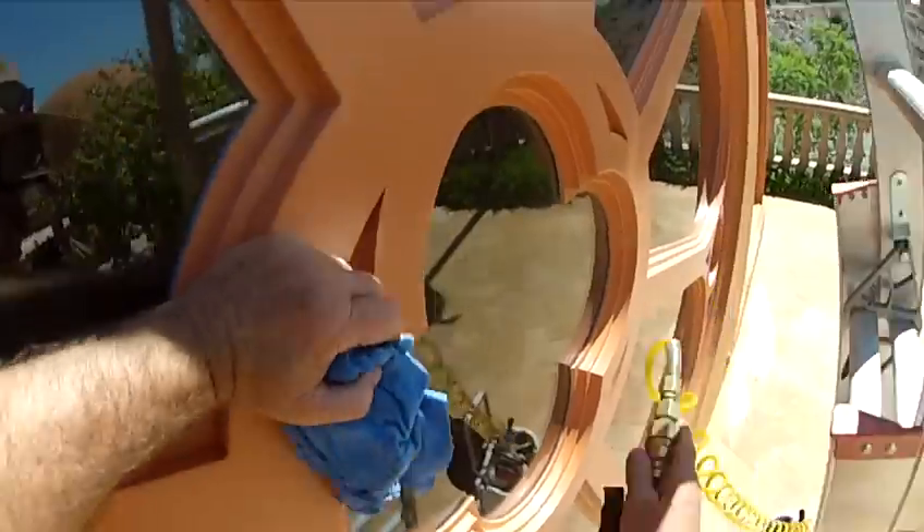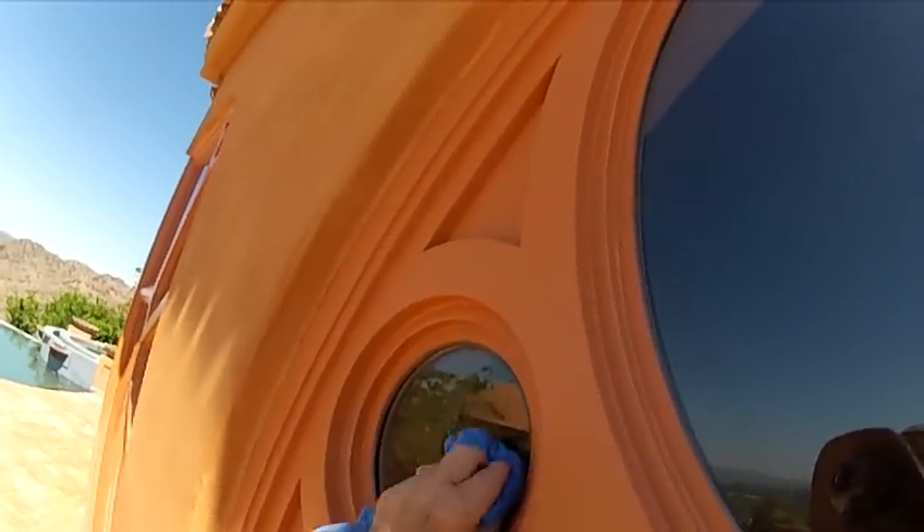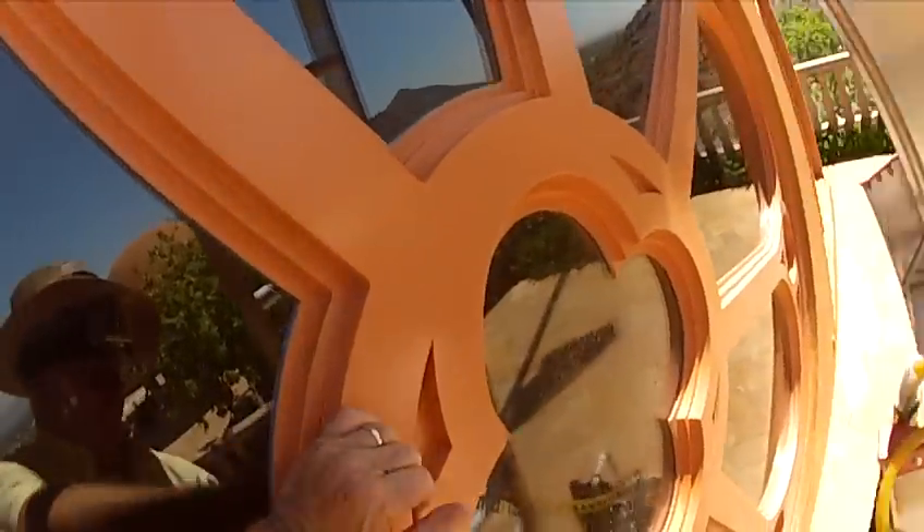Or I can use my regular solution, which right now I'm using Incova, Glass Gleam, and a little bit of Dawn — about one half Dawn, one half Incova, a little bit of Glass Gleam in the sprayer there. But you can see it's drying real good.